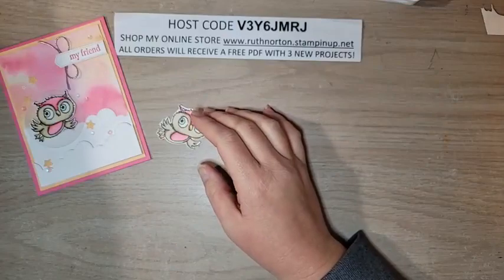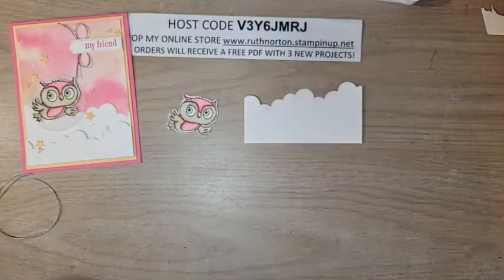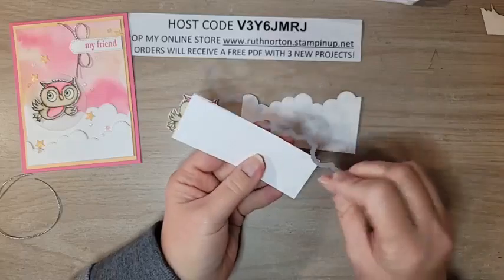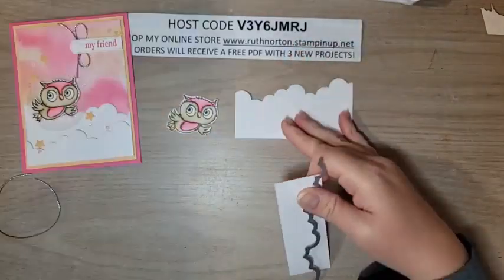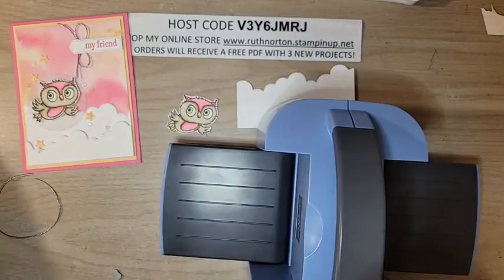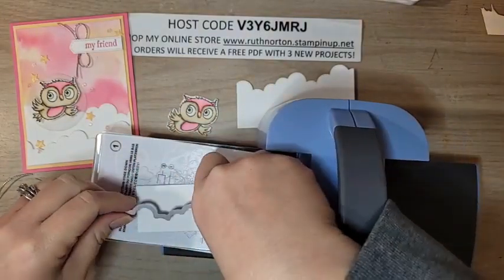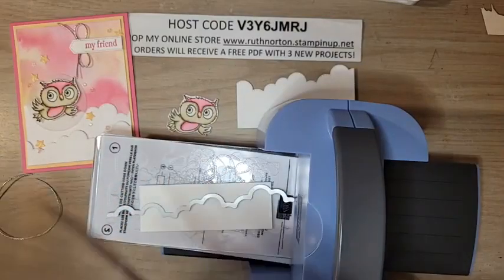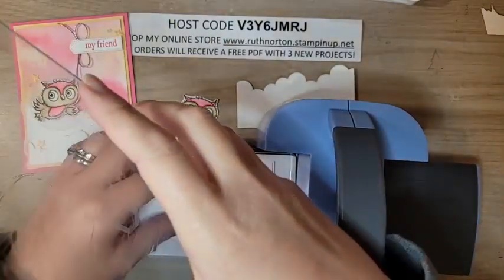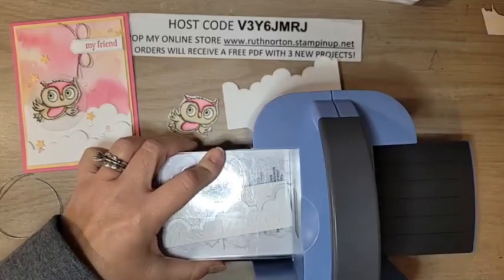Now let's work on the rest of the card. I have some cloud pieces cut from Basic Borders Dies — one large piece about two and a half by three and three quarters, and one smaller about one and a half by three and three quarters. You want two pieces, one taller than the other. I'm running these through my brand new Mini Boho Machine. With the mini machines, stagger the plates a little — they go through much better that way. And there we go — you can earn that machine for free simply by joining!